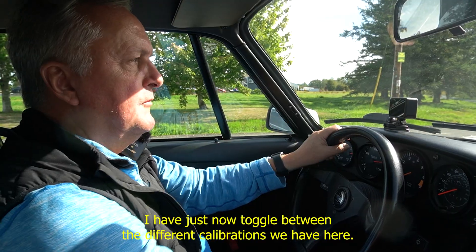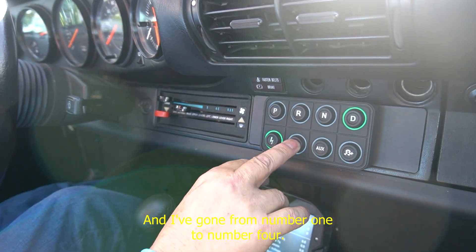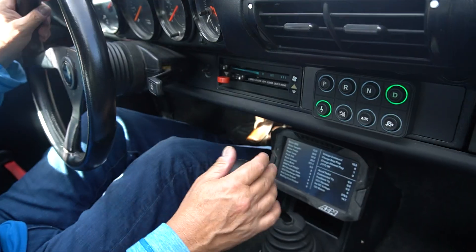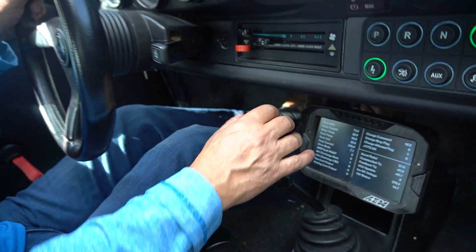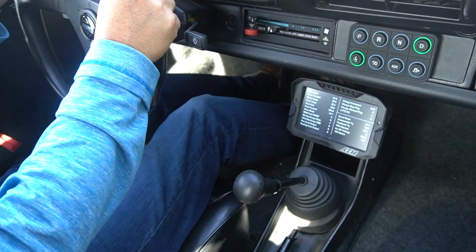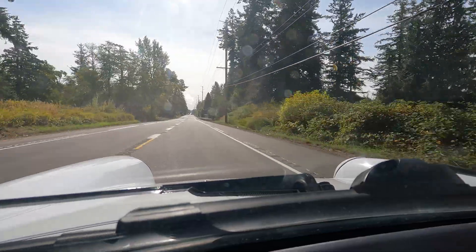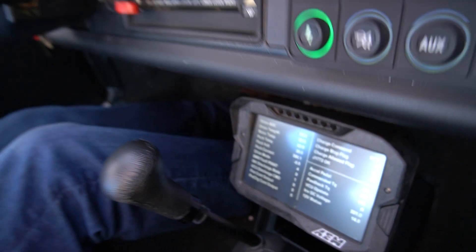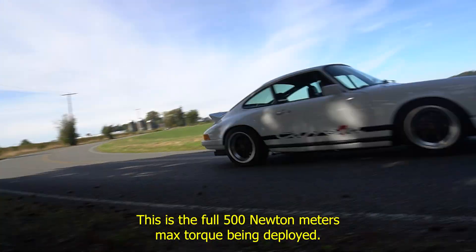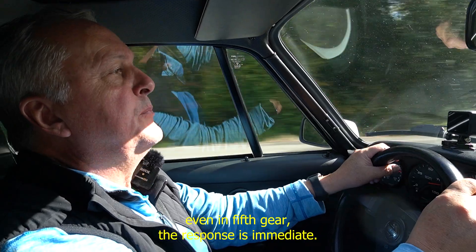Let's get to the stoplight. I have just now toggled between the different calibrations we have here and I've gone from number one to number four. Let's go. This is the full 500 Newton meters max torque being deployed. And as you can see and feel, even in fifth gear, the response is immediate.